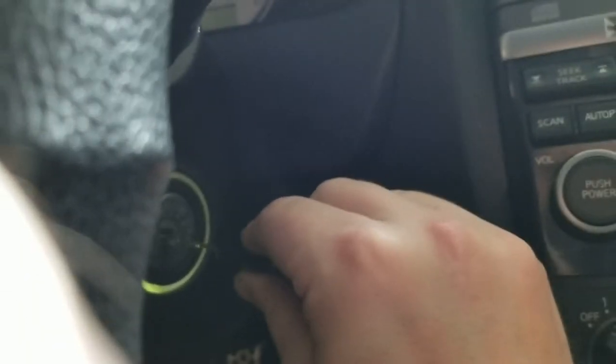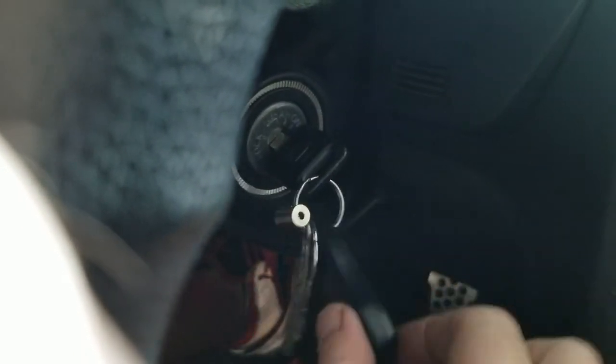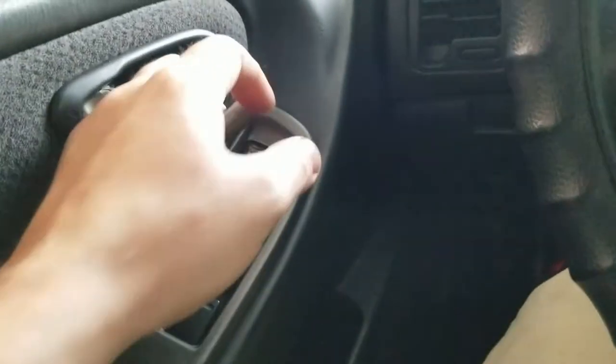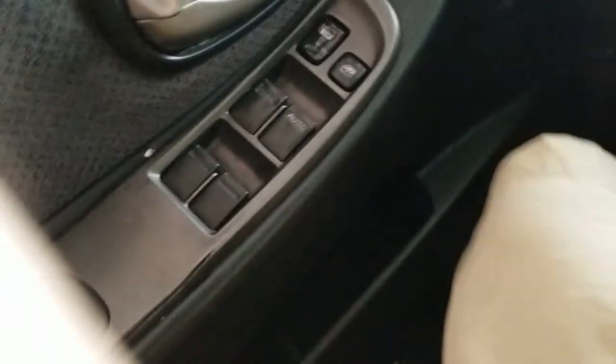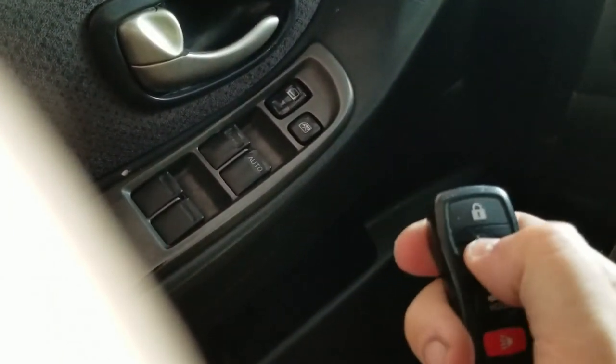The hazards will flash. Put it in again, turn to accessories, hit the lock button on the fob — hazards blink again. Turn it off, take it out, unlock, open your door, and then test out your fob. Now it's working.